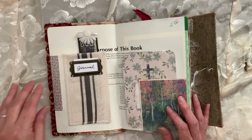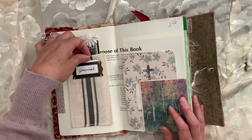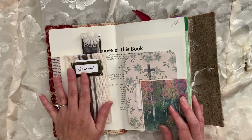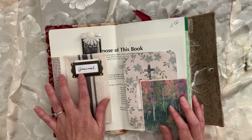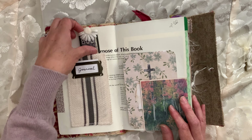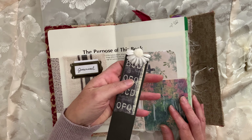I added some washi tape. This right here was for a place setting at a table — where you would put the person's name, like who's sitting where. I just made it as a little pocket. And then I made a bookmark out of scraps.